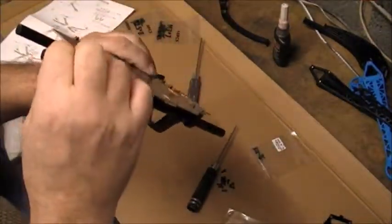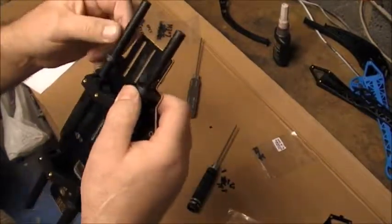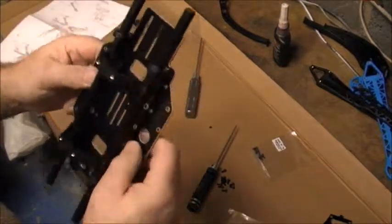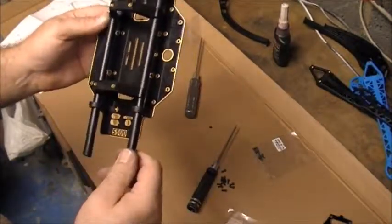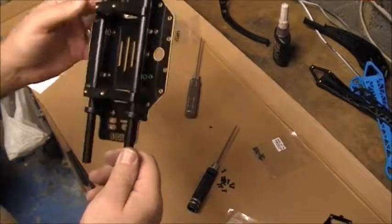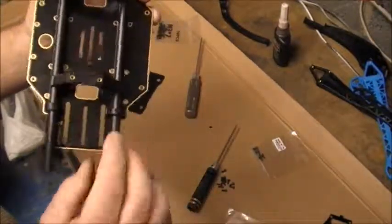I don't know exactly what they are - I think they're carbon, or something like that. So be very careful screwing your grub screws in, because they make quite a crack when they go in - they're quite scary. Basically what we've got so far, we've got the brackets on the base plate and we have the poles on.